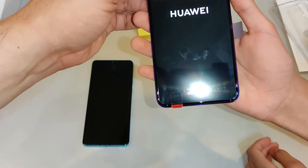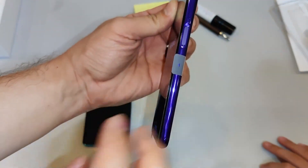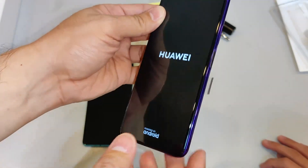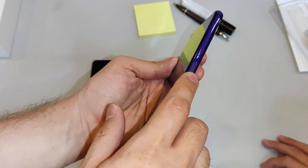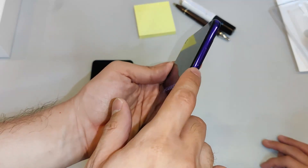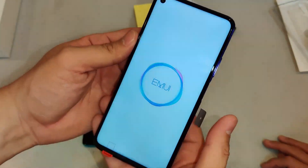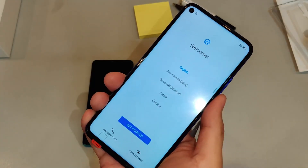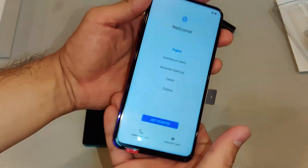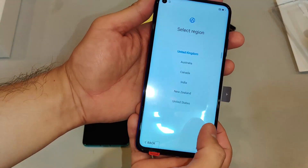Okay, at first glance you've got the power button — it also serves as your fingerprint sensor. So you don't have the fingerprint sensor at the back, you don't have it in-screen, but it's here on the side. It's a power button and fingerprint sensor combination, which makes sense because the way you hold the phone, you can set it up to recognize your thumb.